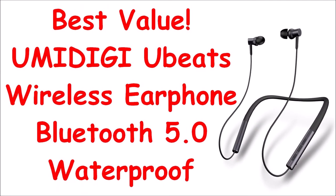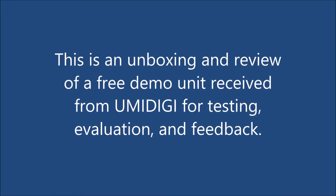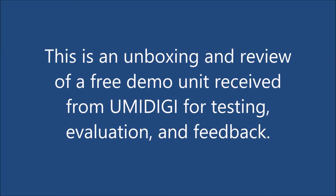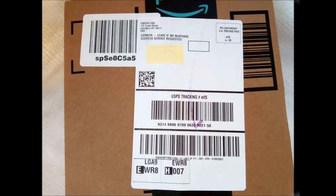I have been using these Umidigi Ubeats wireless Bluetooth earphones for a week. They are extremely comfortable and stay in my ear. They do not fall out of my sweaty ears when running. Due to the neckband design, it would be impossible for these earbuds to fall off and get lost, even when I jog or do my exercise routine at the gym. They are waterproof rated IPX level 5, to withstand sweat and rain.